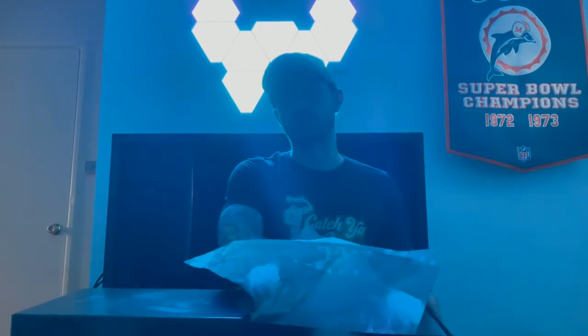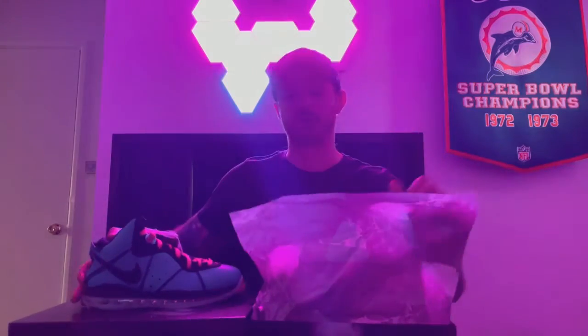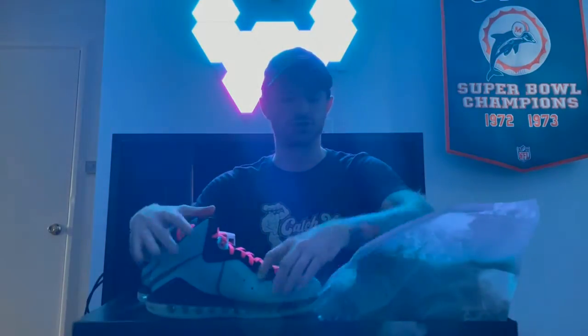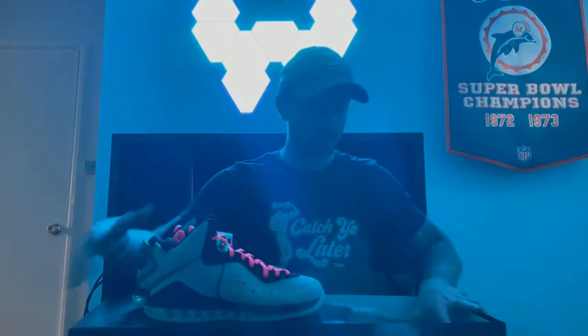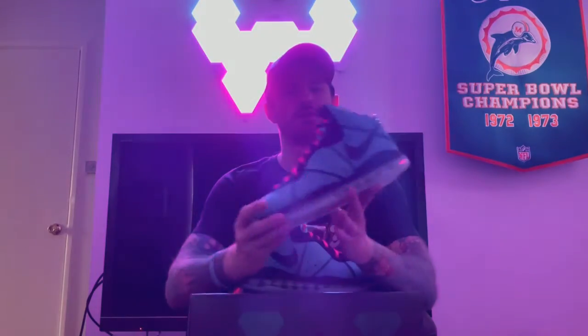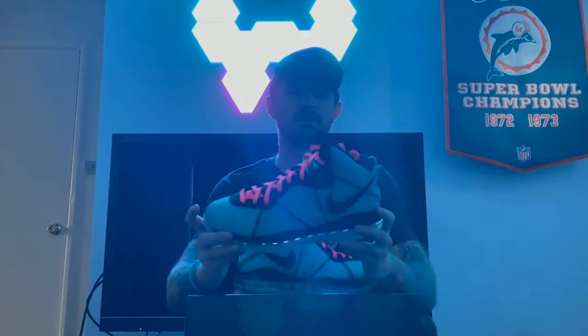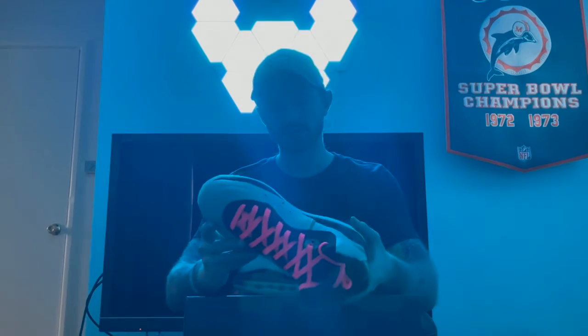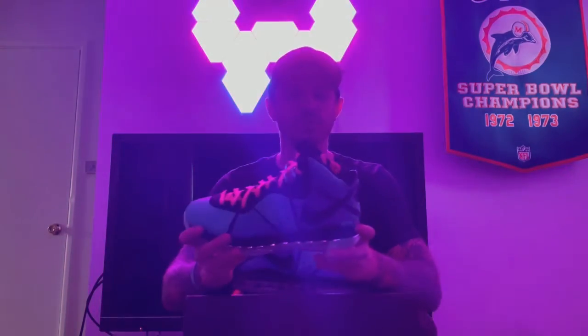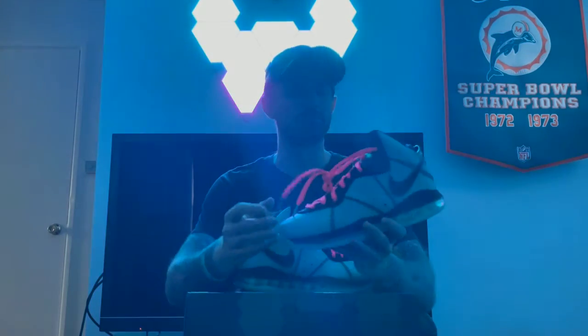Since I did the legit check already, I have seen them before, so this isn't quite my first impression of the shoe. But in our hands right now we have the LeBron 8 South Beaches, and yeah, I am excited — so stoked to finally have this.